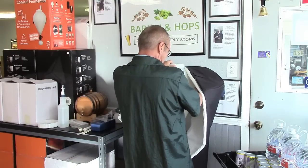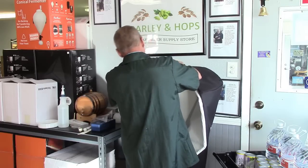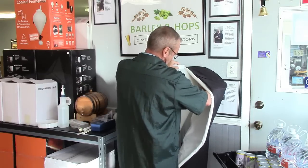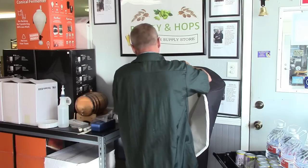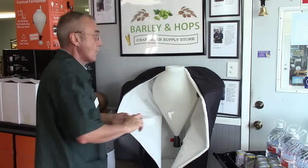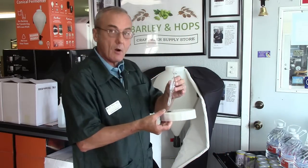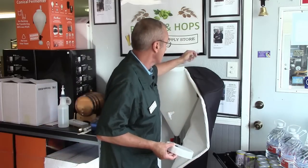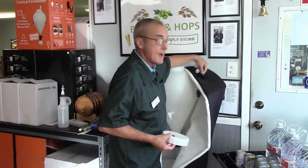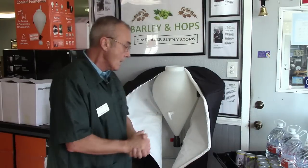All right, let's put this in here and set it on its way. At the very end we'll put the lid on, and of course we'll put our airlock. The airlock is going to go through the lid, through the top where this flap is, so we'll be able to seal this up completely.